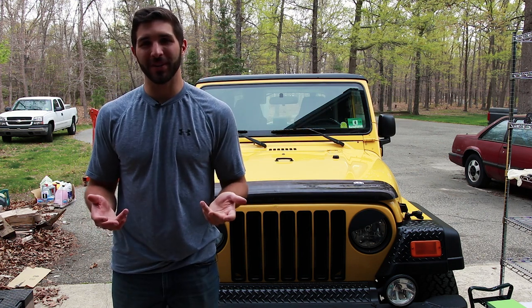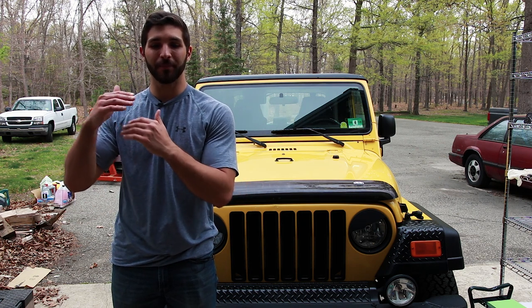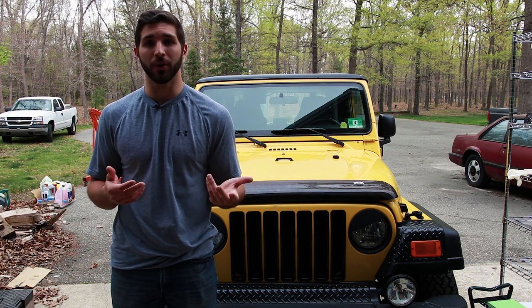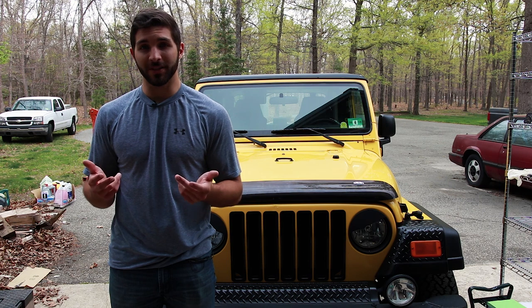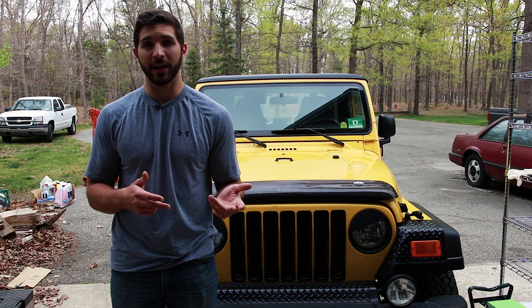The fenders are notorious for rusting out because if you look on the underside, there is a piece of metal that allows water to get trapped in there, and then over time these fenders corrode. So we're going to be replacing it with a new fender. The new fender was purchased from JC Whitney. It actually came with a primer coating already on it, and then we went ahead and applied POR 15 to the underside ourselves to make sure that this won't happen again.